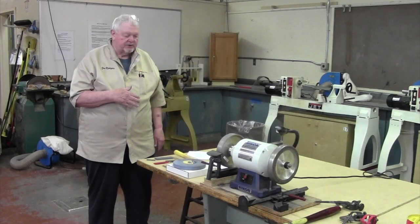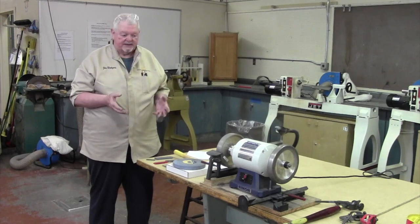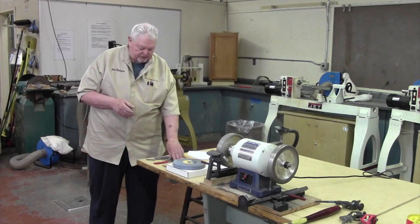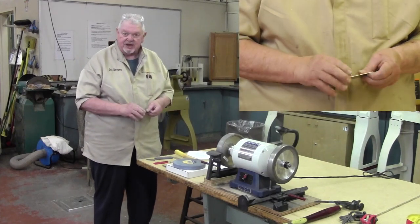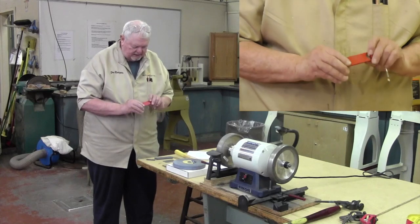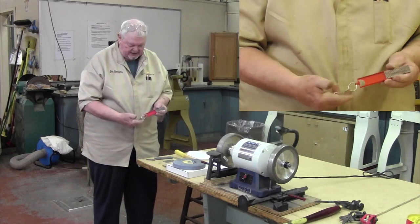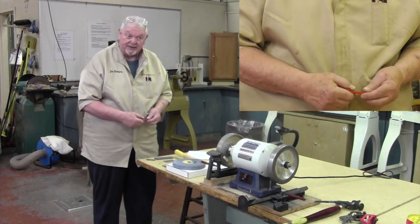I've stepped over to the table on the other side of the room and I'm going to walk you through some of the various sharpening techniques. But before I get to the powered units, I want to remind you about using these diamond cards, which I always keep in my pocket. There are other options — this one is the same 600 grit, easy to fold up, works the same way — you might try that.